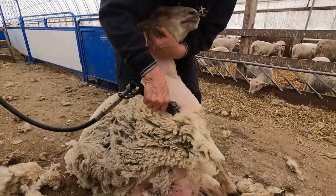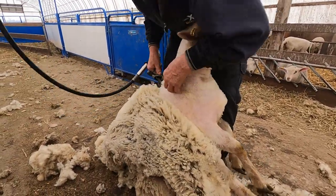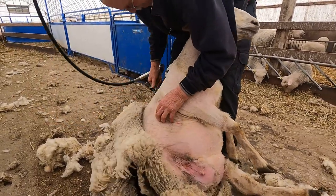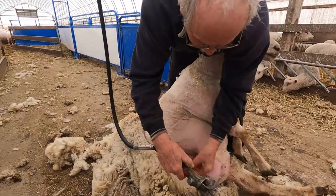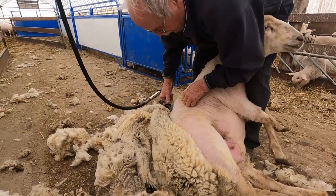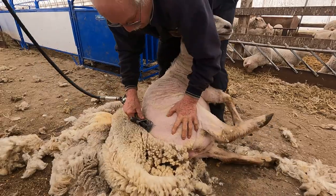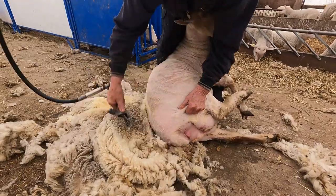As you can see, our shearer moves them around as little as possible, just doing what needs to be done in terms of maneuvering them - as they are all in lamb, the less handling and the less rough we are with them the better. That's always what we appreciate about Jerry: he always does a nice neat and tidy job but is also gentle on them, which is important when they're just prior to lambing.